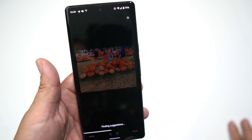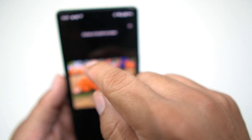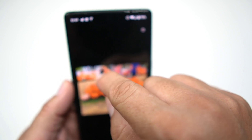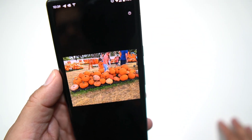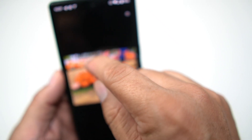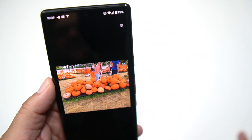Sometimes it'll give you some suggestions, but in this case it did not. So I'm simply going to circle this lady here in the black dress — boom, we got rid of her. It didn't really get rid of her shoes, so we're going to do it again — and boom, her legs are gone now.